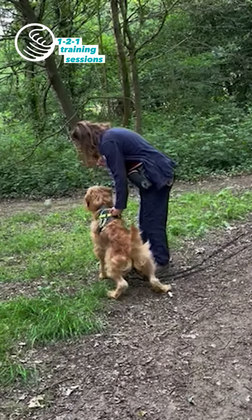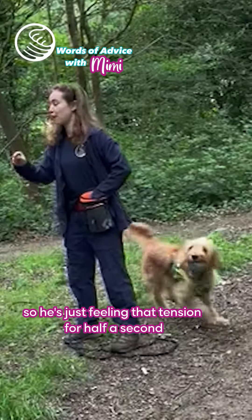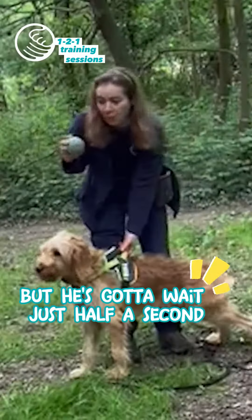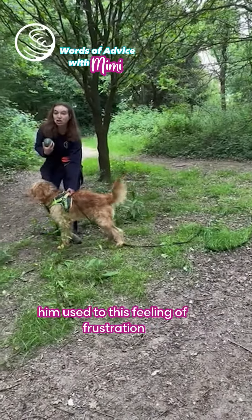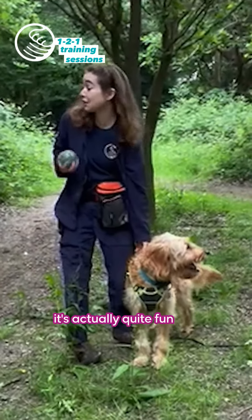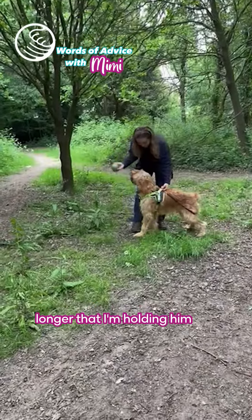The second it hits the floor, I let go — so he's just feeling that tension for half a second before I release. I'm getting him quite excited to chase this ball, but it's going to wait just half a second. I'm getting him used to this feeling of frustration as something he doesn't have to fight or get annoyed by — it's actually quite fun. Literally just making it millisecond by millisecond longer that I'm holding him before he gets to go get it.